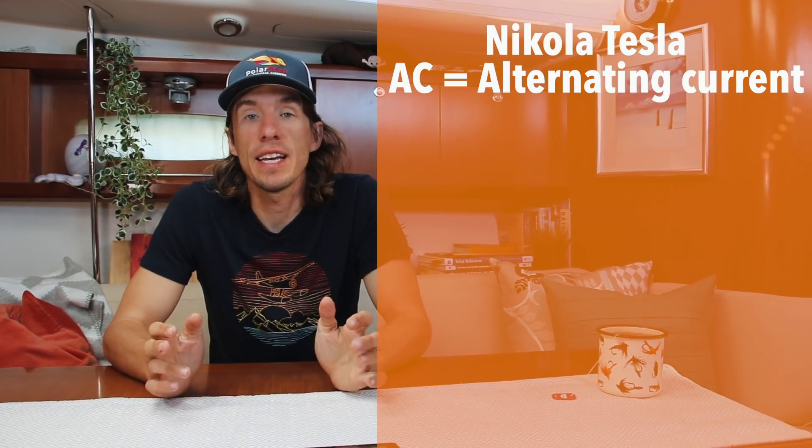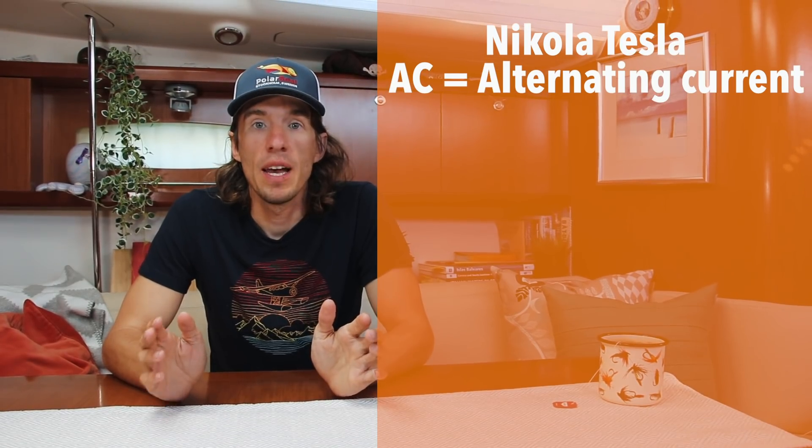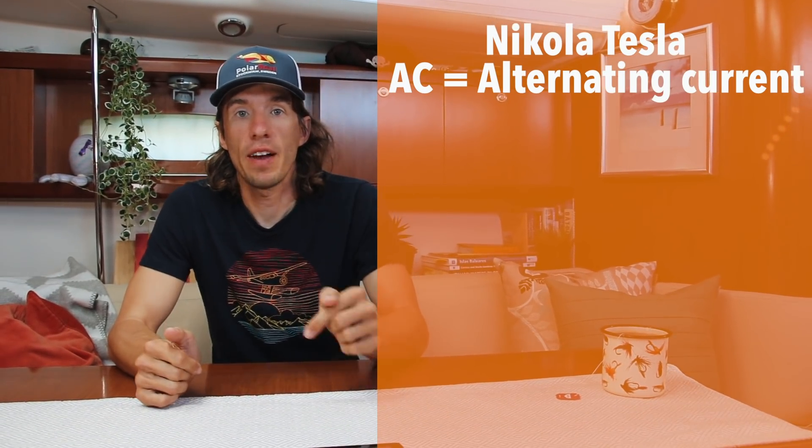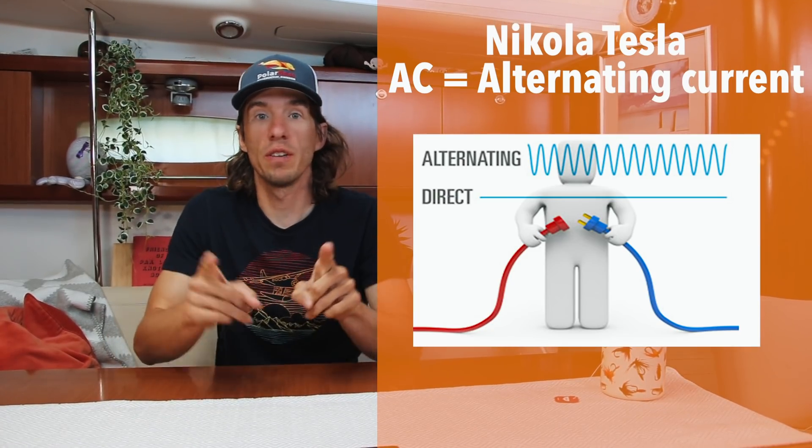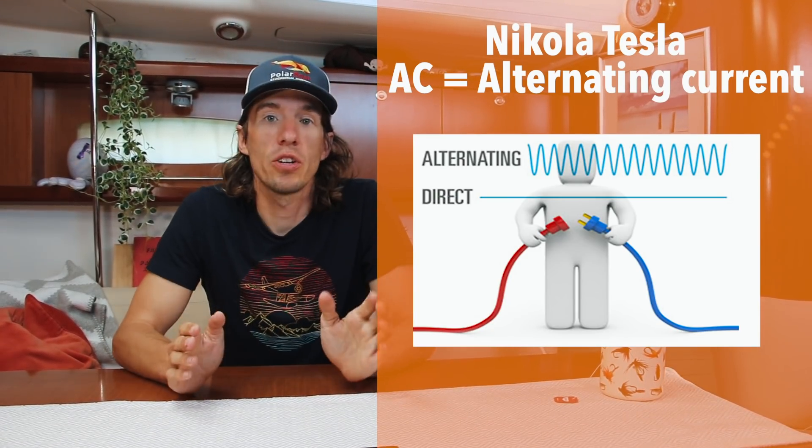On the other side of the war, we had Nikolai Tesla, who invented AC, or alternating current. Instead of having the electrons flow in a big circle, they switch directions a few times every second. Alternating current is a really good way to transfer a lot of energy over a long distance using a little bit smaller wires.